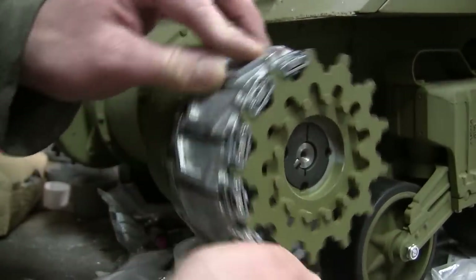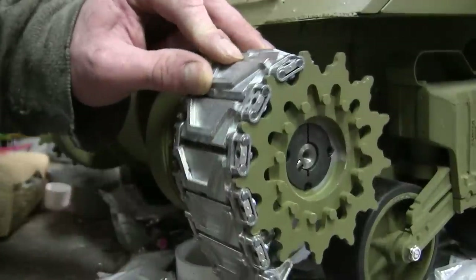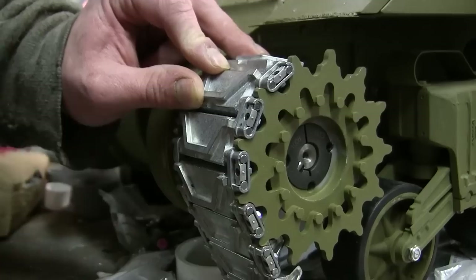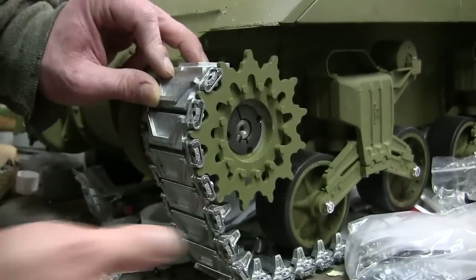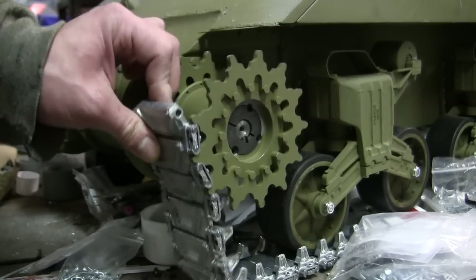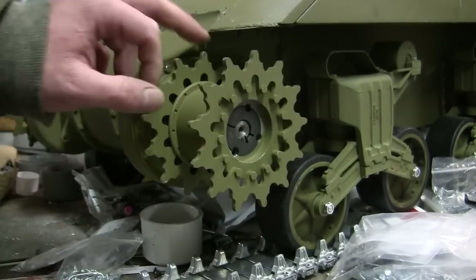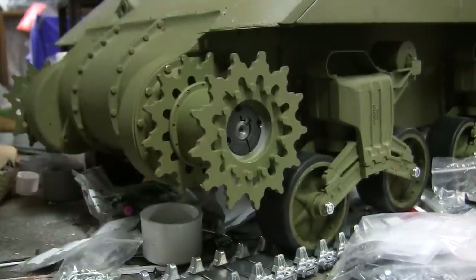I then carefully make sure that everything is nice and squared away. Once everything is squared away, I go ahead and tighten the taper lock as per the instructions. By doing so, the wheel and sprocket match perfectly in their alignment and there should be no issues once the model is road tested.